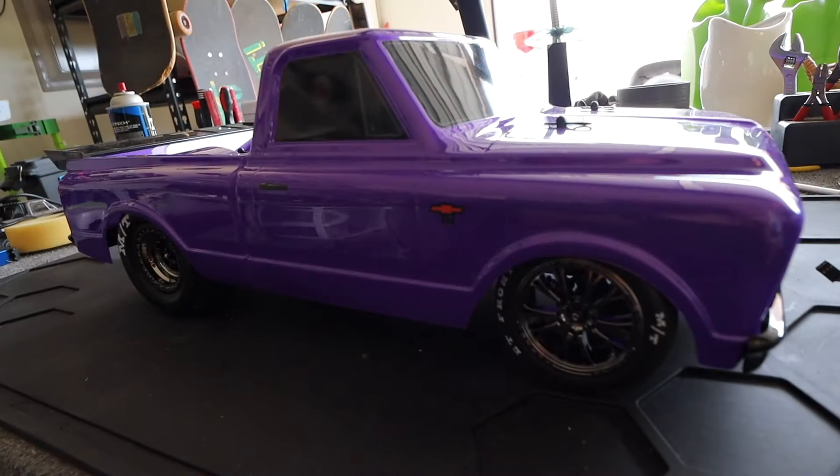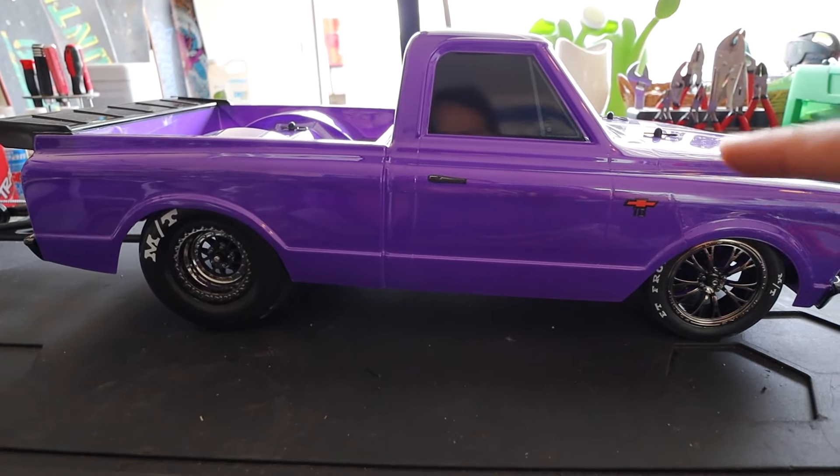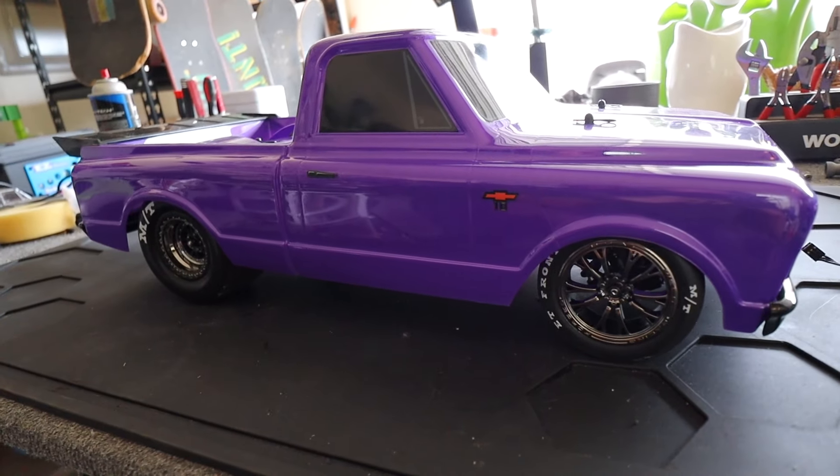What's up guys, my name is Mark Santa Maria, welcome back to RC Vlog. Drag racing is super red hot right now. I released the video of the new Traxxas Drag Slash a while back and there are a lot of opinions on that thing. I personally think it's awesome — just look at how clean it is.